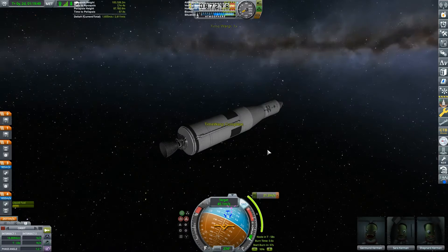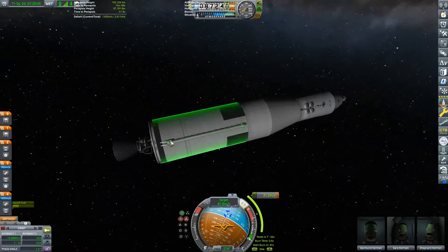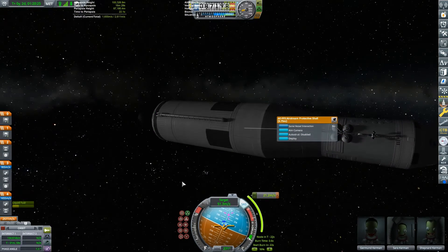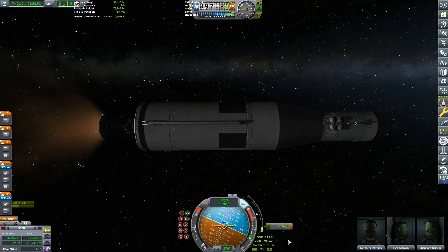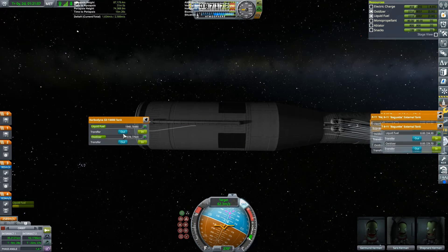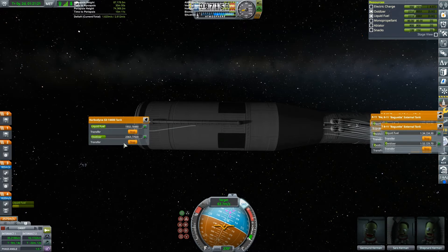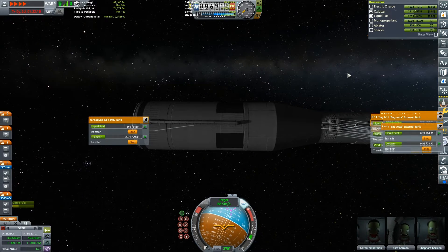I know that in real life the second stage would only get the spacecraft into orbit, and the command and service module would have to do the rest, but I had delta-v left over and I wanted to use it. I was also worried about the command and service module breaking on me again, so I transferred the fuel over because I could and it would gain me some delta-v.